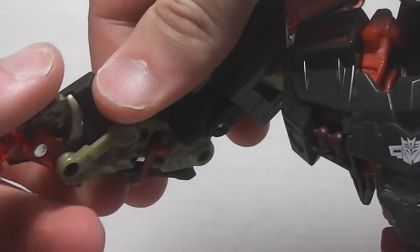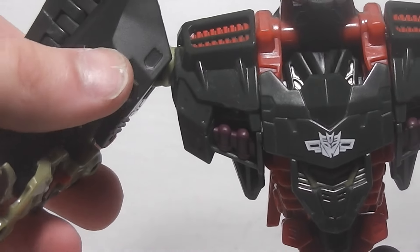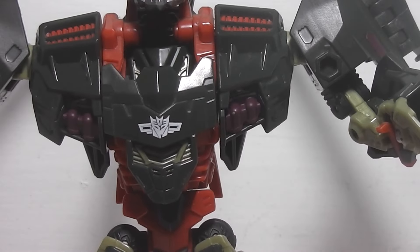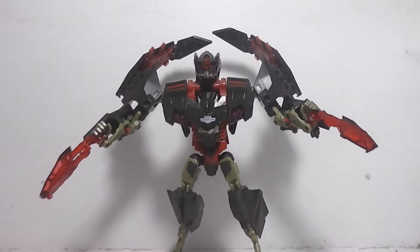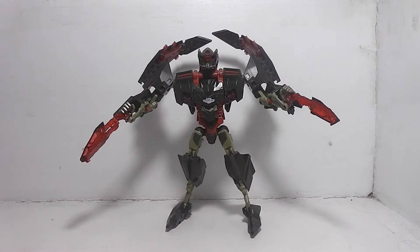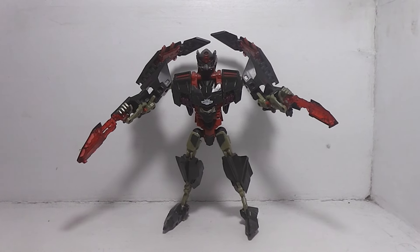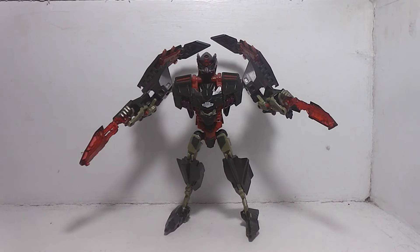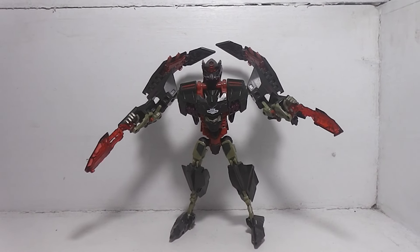So it's whatever you want to do with it. I'm not — these Transformers — but you got to understand where I'm coming from. I'm coming from a totally G1 and G2 aspect of the way, when I look at this, I just think of the chicken dance. I don't know.